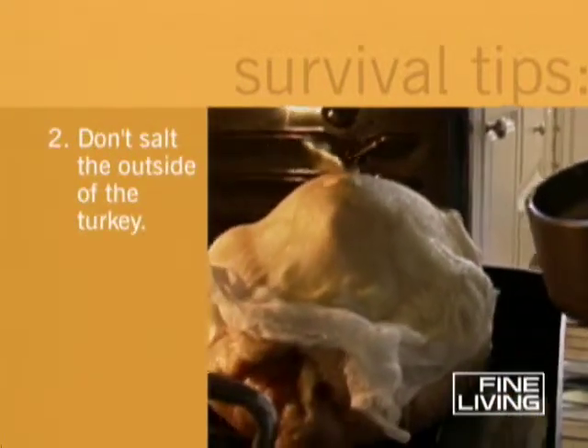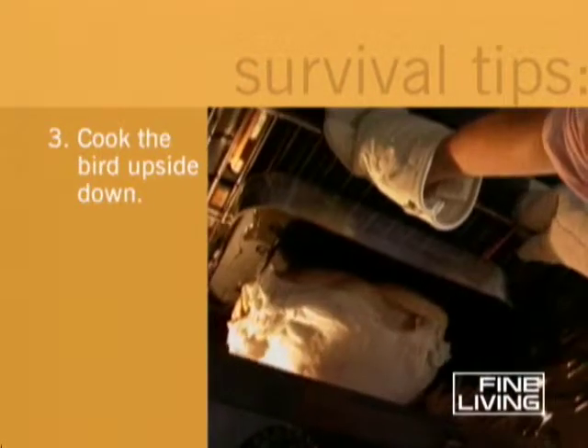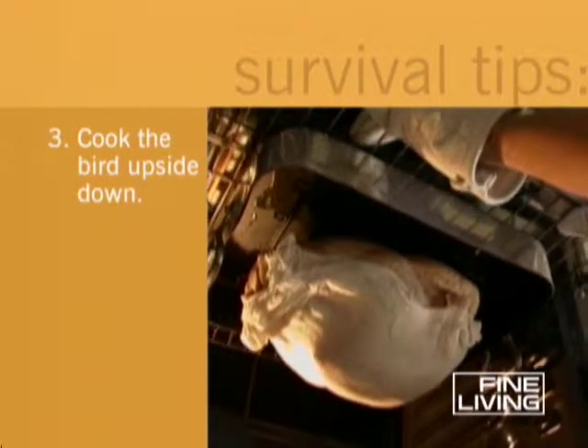Don't salt the exterior of the flesh — salt draws the juices to the surface where they'll evaporate. Crazy as it sounds, some people recommend roasting your turkey upside down. With all the juices on the bottom, the white meat can't dry out.